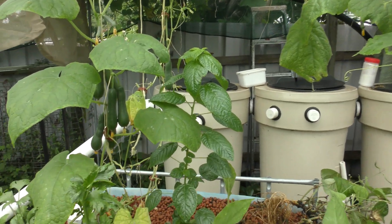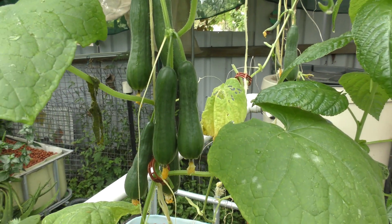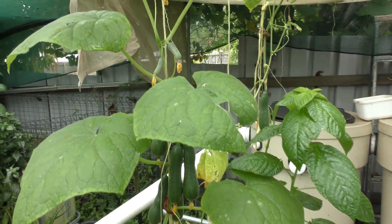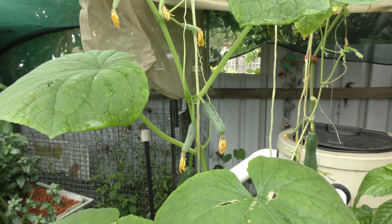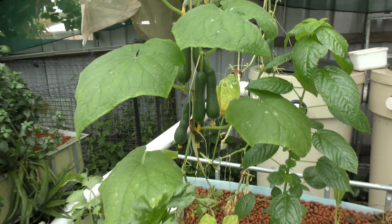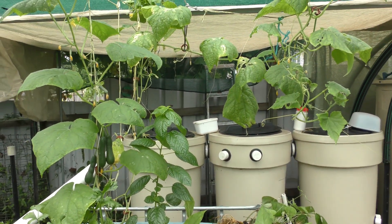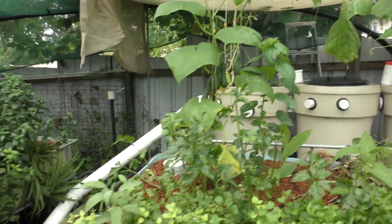By the way, these guys are called the Cutecumber - that's their marketing name. I take it they're a parthenogenic or self-fertile fruiting vine because we never see any male flowers on there, only the females. It's doing so-so. I do think if the salt wasn't in the system it may be doing a little bit better.